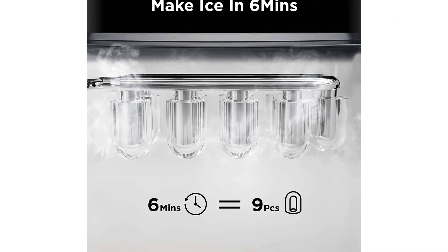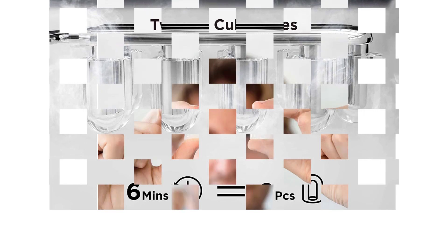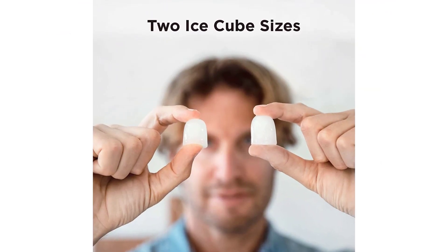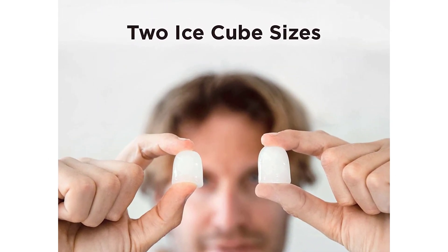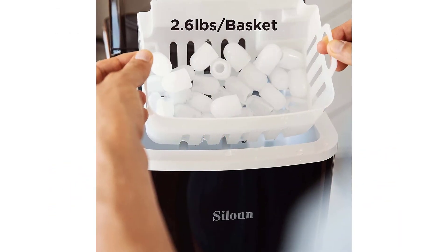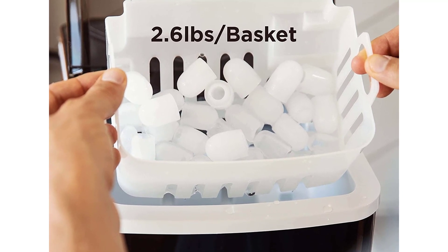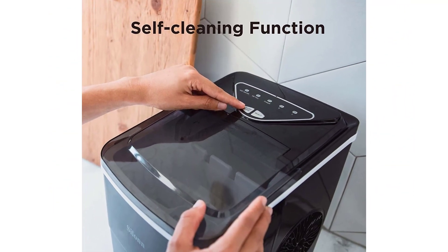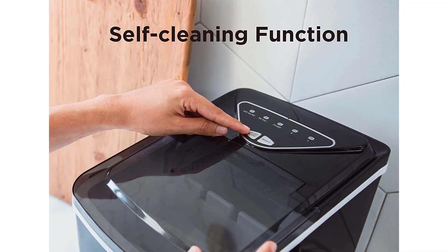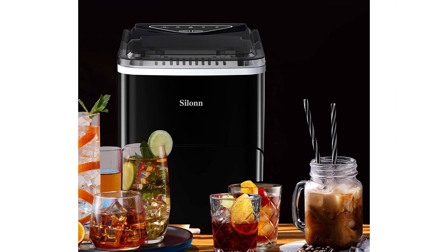For the machine being on the smaller side, it still has a decent water capacity and churns out a good amount of ice per hour. Our testers did note that the ice came out somewhat cloudy and inconsistently sized, but they love that the machine recycles melted ice to make more. It's important to note that you'll need to keep the ice maker in an upright position if you transport it, or wait 24 hours before using it again if it wasn't kept upright, otherwise the refrigerant may not be properly settled in its reservoir after being moved, which could damage the compressor.